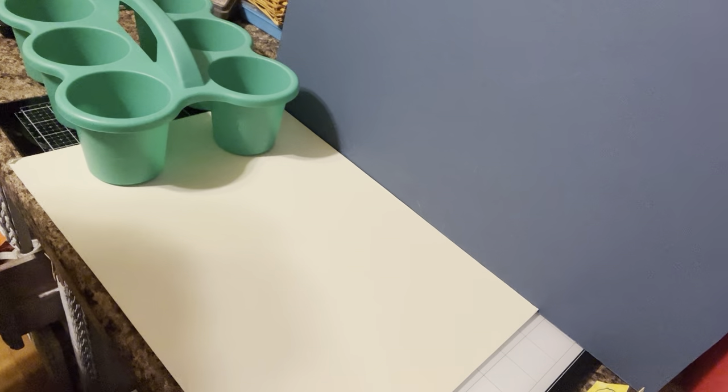Welcome back to Lily's Crafty Corner. I'm Lily. Today I'm going to share with you three hauls that I did. They're small, so it'll only take a few minutes, but I kind of liked what I picked up today.